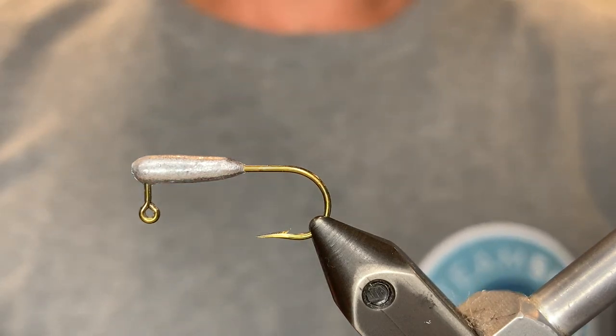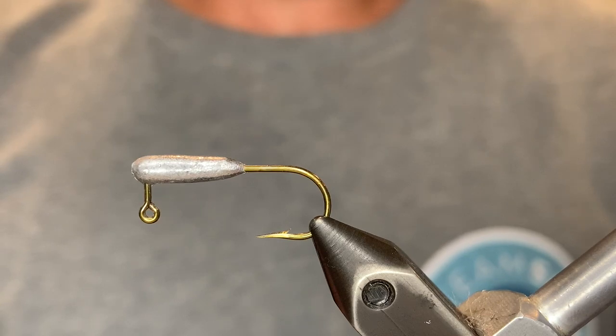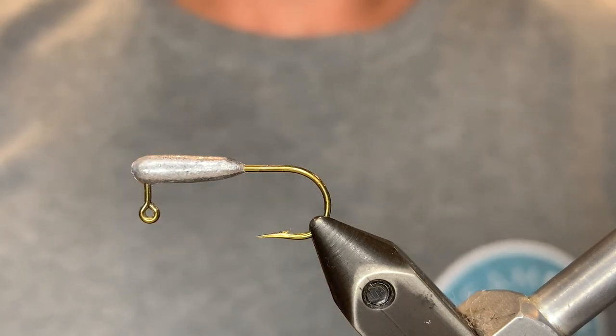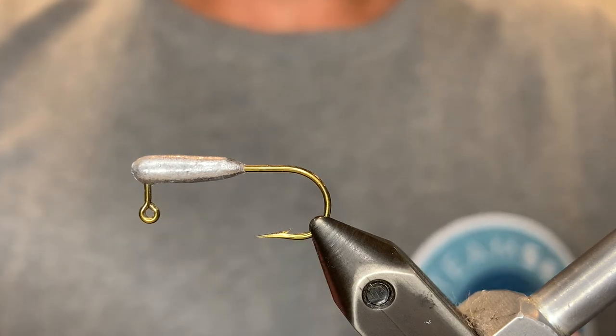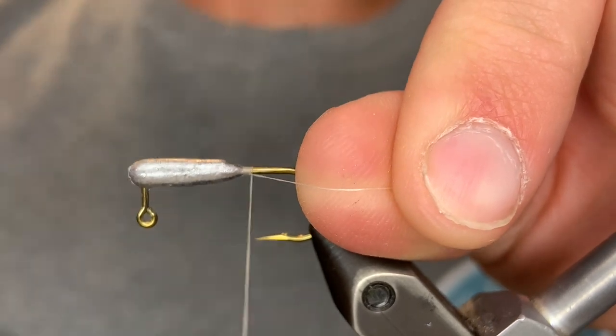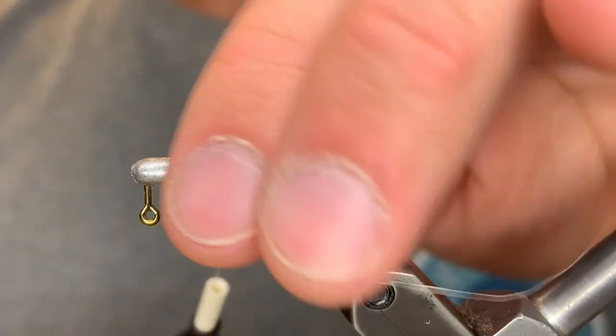It may seem a little bit weird that I'm using a tube jig head, but you will see the importance of that later on. This is a 1/32nd ounce tube jig head. You can use a bigger one if you'd like, but I found this one to be about the perfect size, and the way it fishes with the weight makes it look like a real bait fish in the water.